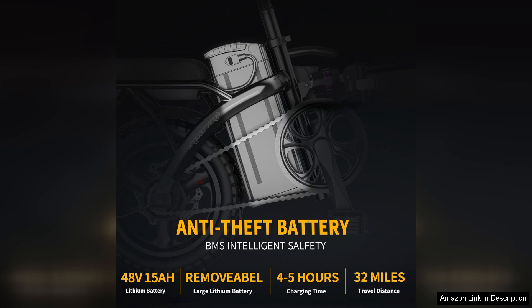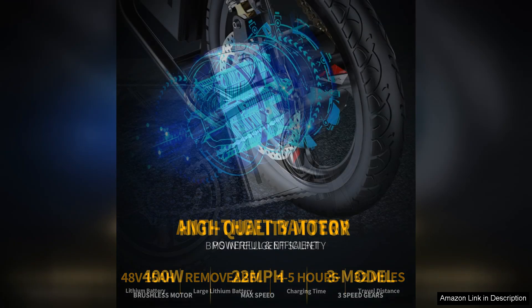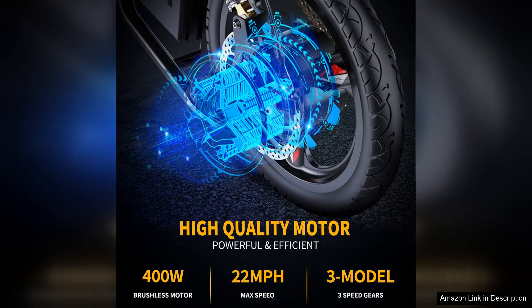One of the key features of this e-bike is its compact 14-inch tyres. While they may seem small, they provide excellent manoeuvrability and stability, making it perfect for urban environments where navigating tight spaces is essential. Additionally, the tyres offer a comfortable ride, absorbing shocks from uneven surfaces effectively.